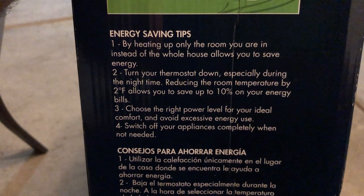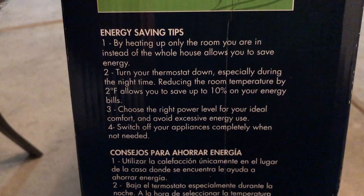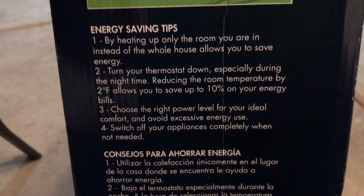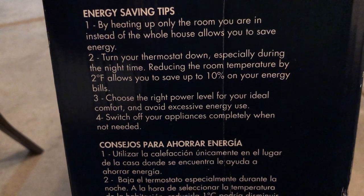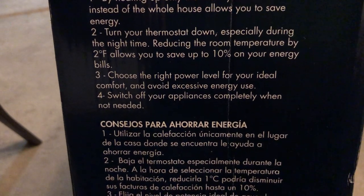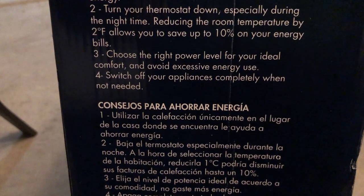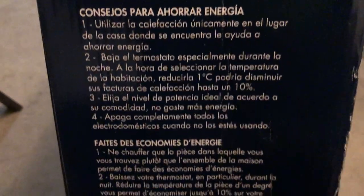Energy saving tips on the side of the box. Number one: by heating up only the room you're in instead of the whole house, you save energy. Number two: turn your thermostat down, especially at night - reducing room temperature by two degrees Fahrenheit saves up to ten percent on energy bills. Number three: choose the right power level for your ideal comfort and avoid excessive energy use. Number four: switch off appliances completely when not needed.